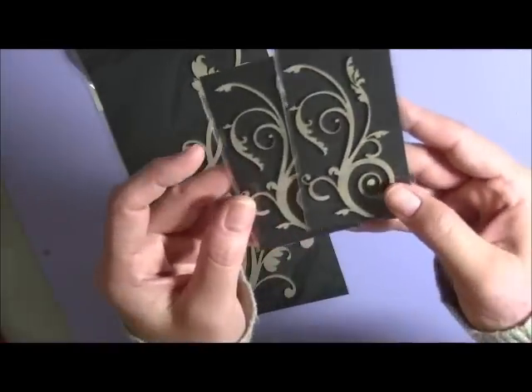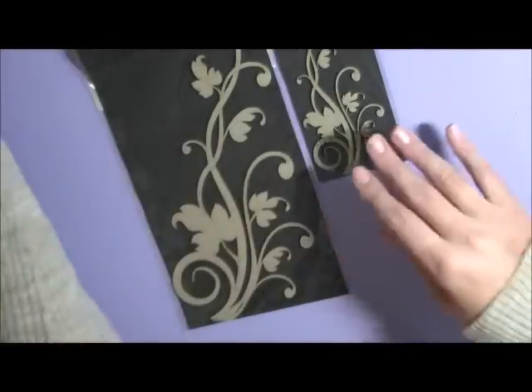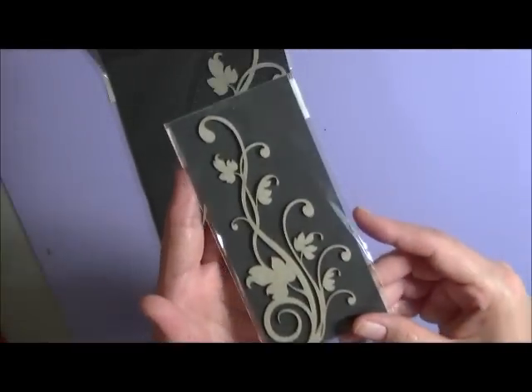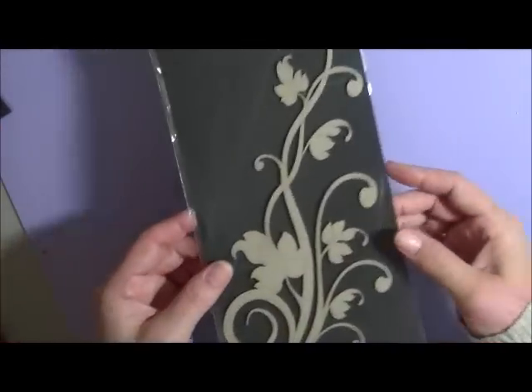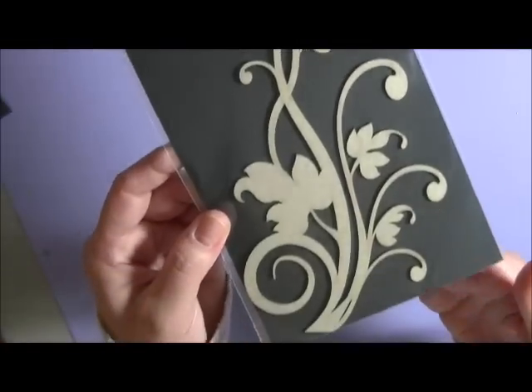Next you will get from Dusty Attic these gorgeous flourishes. You'll receive two of these small ones here. You've also got this one here — so cute — and this one big one here too. This will be great to alter; imagine what you can do with it.